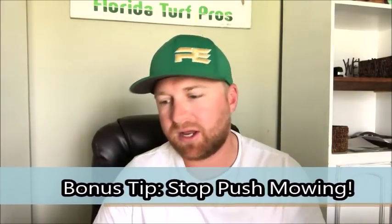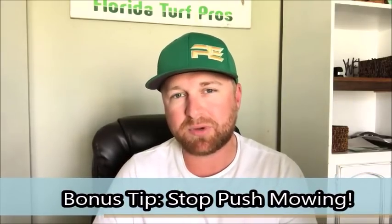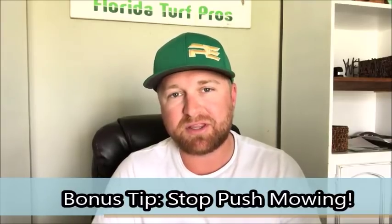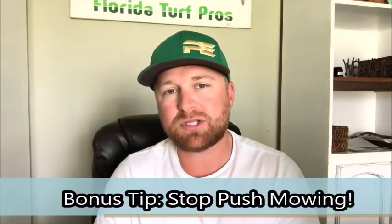A bonus tip for speeding up your times whenever you're out mowing: get rid of the push mowing stuff. You've probably been debating it — wondering if you should really let those go. I'm here to tell you yes. There are too many yards out there that don't require a push mower for you to be killing yourself with one. This job is hard enough as it is without walking behind a mower all day. Get a stand-on mower or something that is going to make it as easy and as efficient as possible. Push mowing is not it — get rid of it. It's slowing you down and causing you to be tired and less efficient throughout the day.